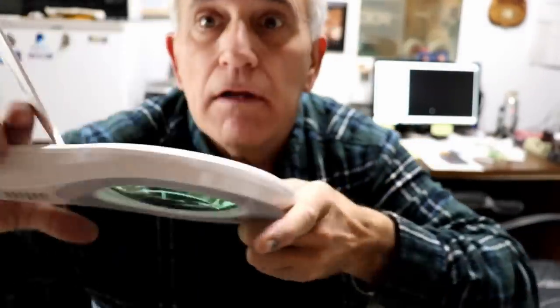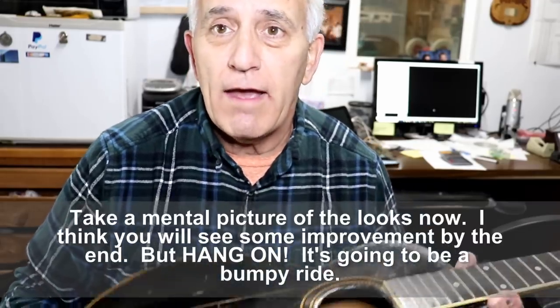Hello friends. Jerry Rosa here in the Rosa Stringworks workshop. Can you say deja vu all over again? Well, that's what we have here I think.